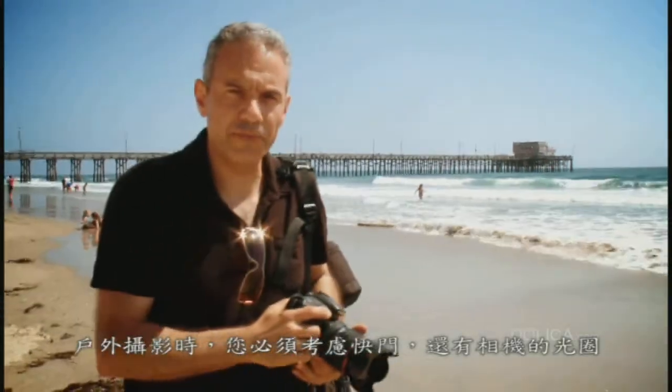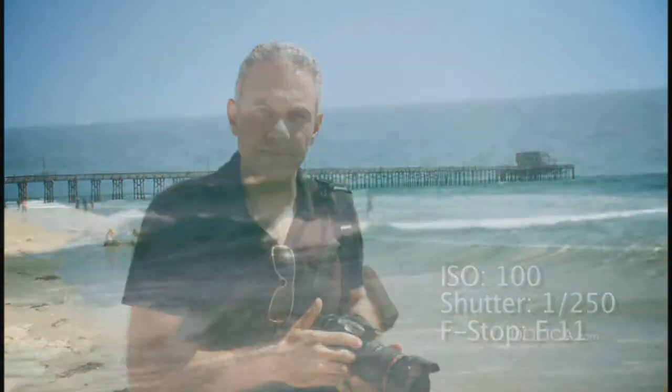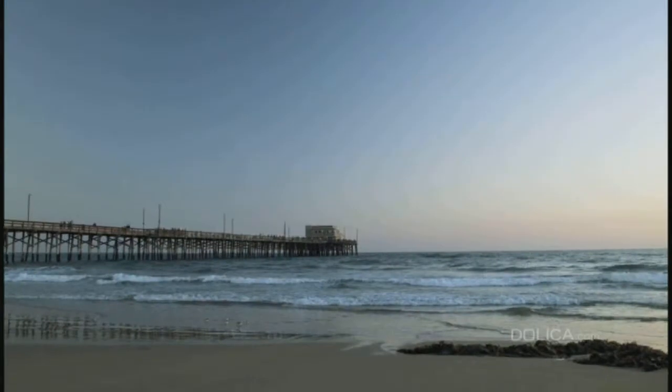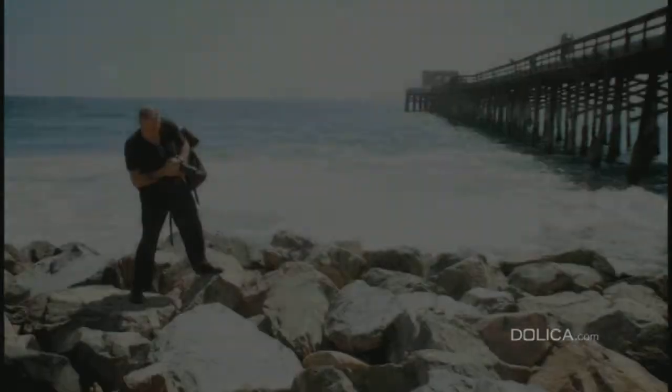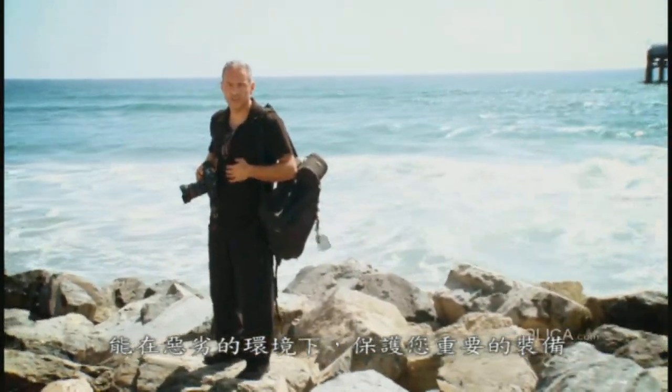Shooting outdoors, you should always consider speed and also the aperture of your camera. Today we are using a very low ISO of 100, a shutter speed of 1/250 of a second, and F11 as our aperture. For this shot we use 1/400 of a second, F11, and ISO 200 because of the sunny condition. Using Dolica backpacks helps you protect your valuable equipment in harsh conditions.